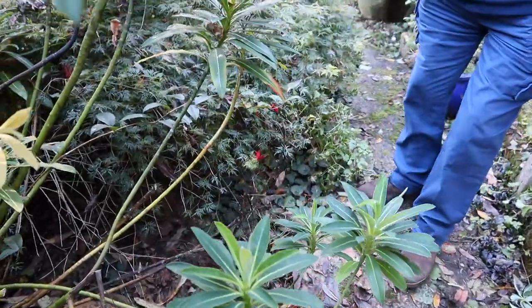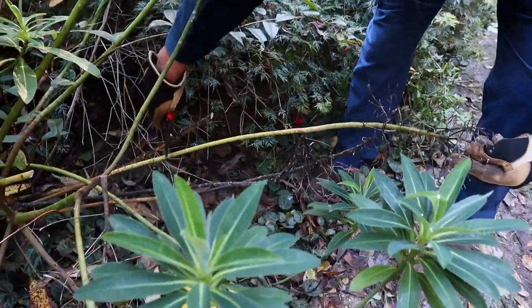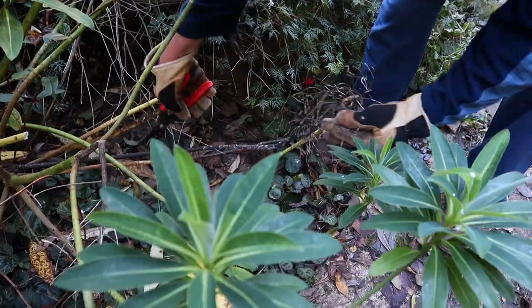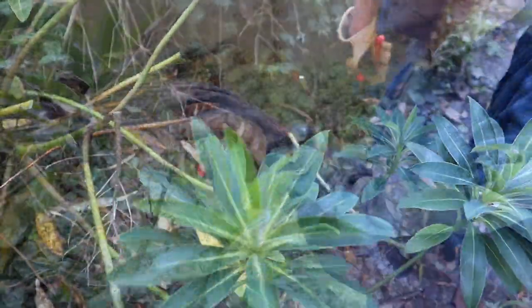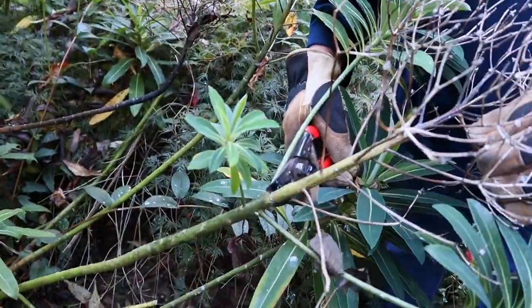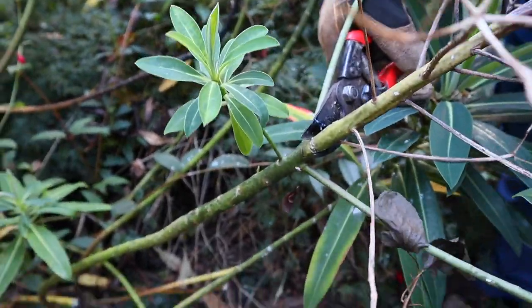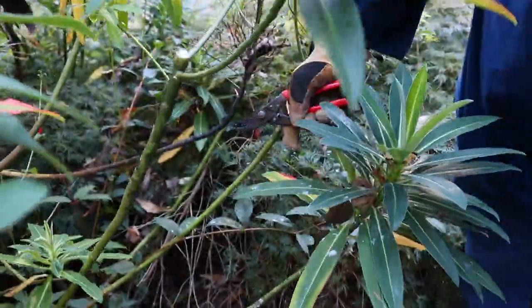All these lower ones are actually looking a bit unfortunate — I think they've been short of light — so we'll get those back. There's a lovely example of how to do it: you can see the new shoot coming, and down below are two shoots either side of it. Cut it off there — nice and tidy.